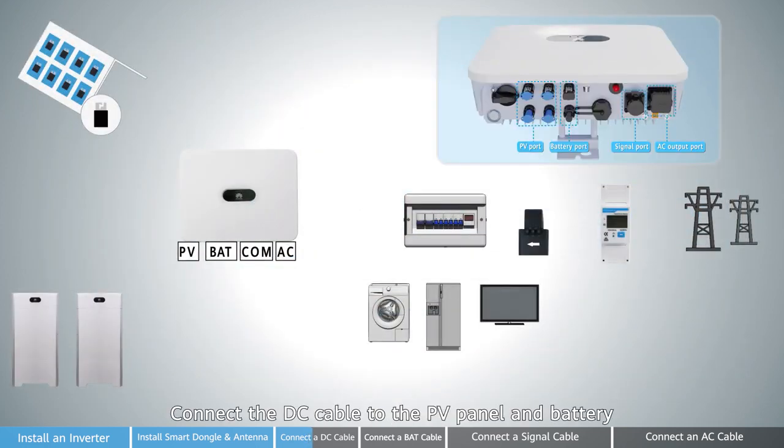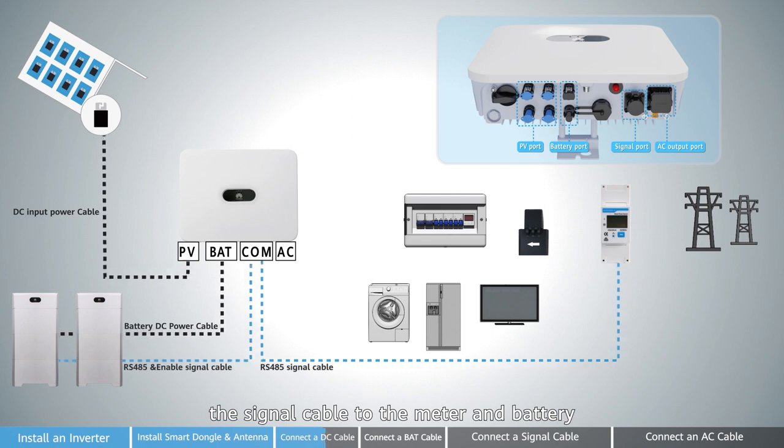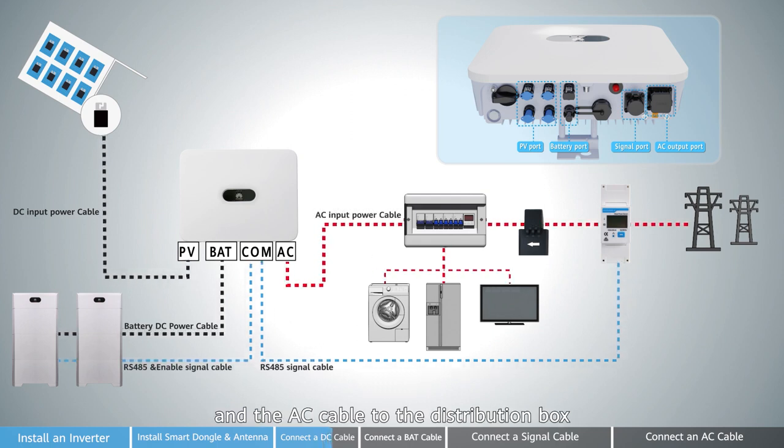Connect the DC cable to the PV panel and battery, the signal cable to the meter and battery, and the AC cable to the distribution box.